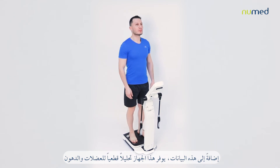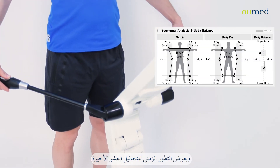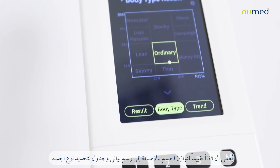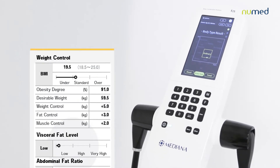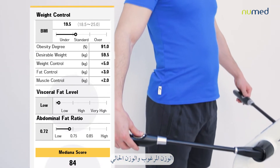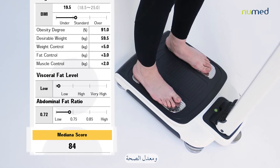Along with these parameters, this machine provides segmental muscle and fat analysis and their history for the last 10 tests. The I-35 gives body balance assessment and a body type table and graph. The result sheet includes body mass index, obesity degree, desirable weight, and the weight, fat, and muscle control, and health score.